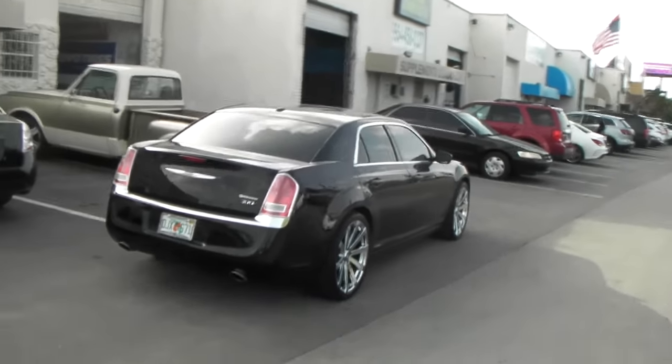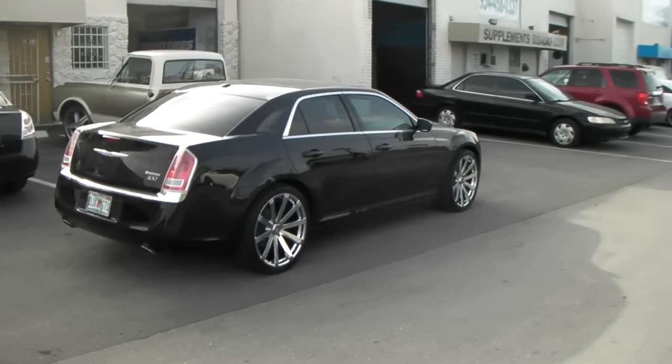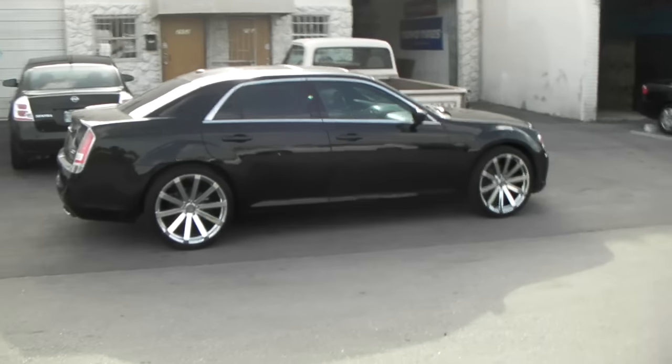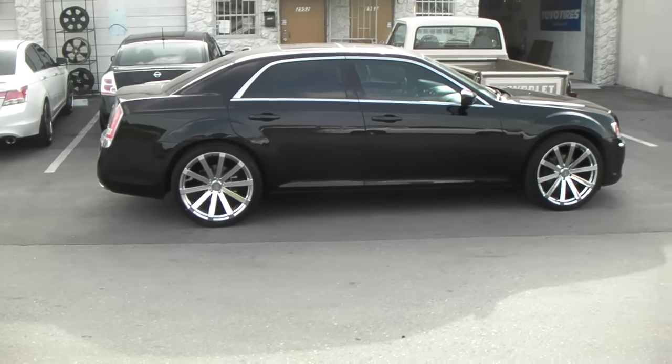Again, you can find these online at DublinTires.com, or call us at 877-544-8473. This is your boy KB from Dublin Tires TV, signing off.